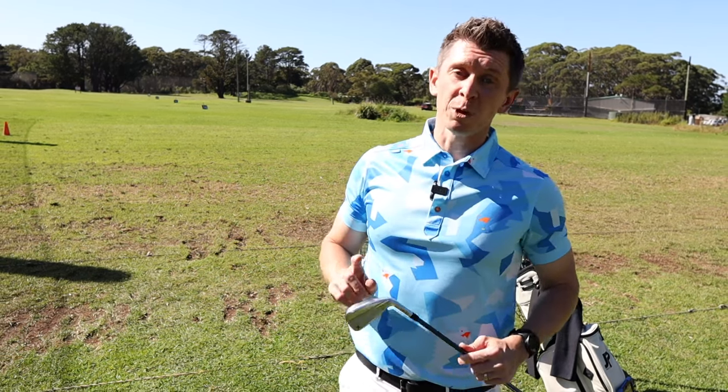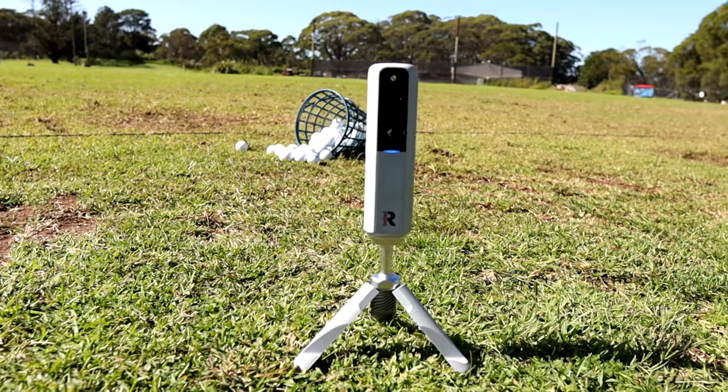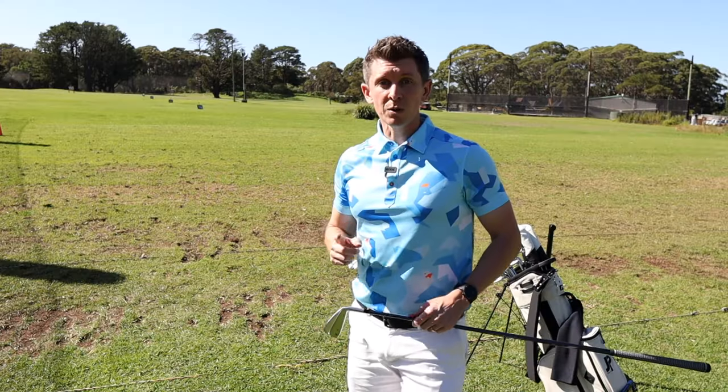My biggest problem is that if I'm going to put this into play it means I need to take something else out of my bag, and that's why I'm down here at the driving range. I'm going to jump on my Rapsodo MLM2 Pro and test the numbers against both my 4 iron and my 5 wood to see what that tells me.